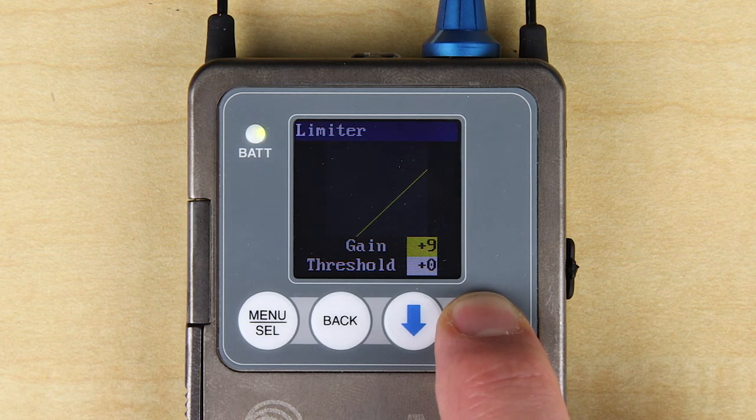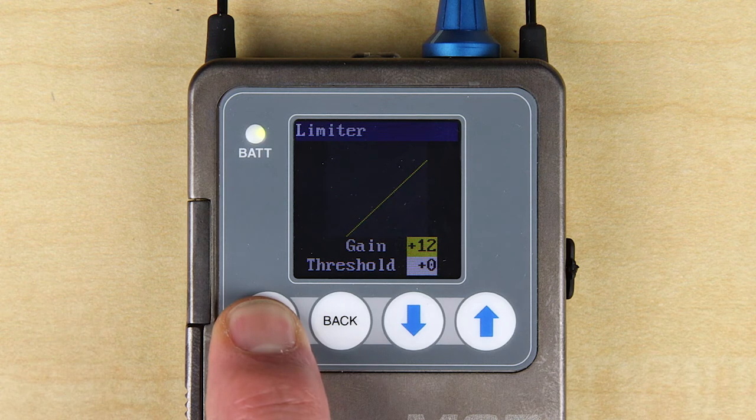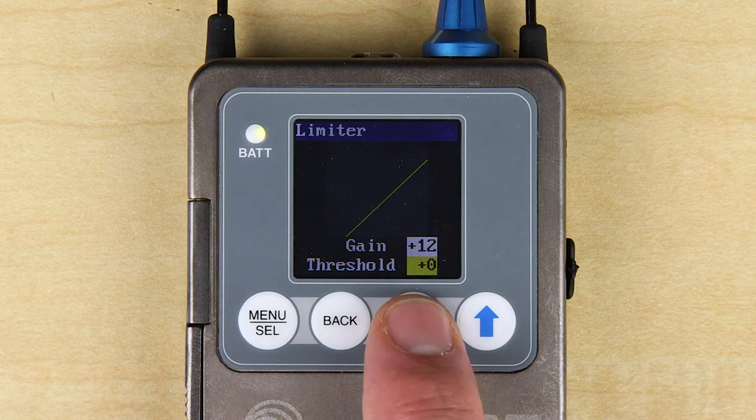However, if you are using inefficient earphones or headphones or need additional volume, you can use the gain setting to boost the audio by up to 18 dB in 3 dB steps. Be aware, the headphone amp in this receiver will get very loud. Please be responsible.